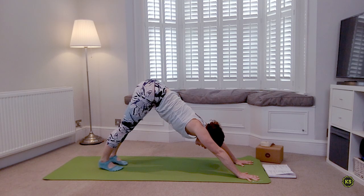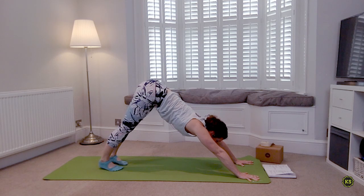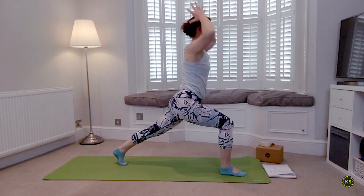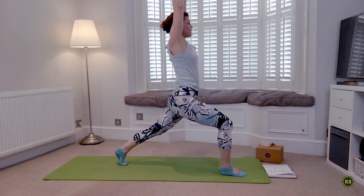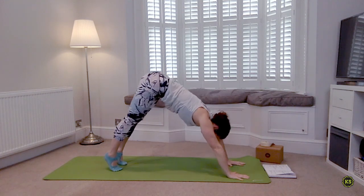Stay on the right hand side. One deep breath in and one deep breath out. When you're ready, inhale look at your fingertips, and take a deep breath out. Inhale — you're going to step forward and lift into that high lunge, reach, reach, reach. As you exhale, hands plant, step right back into down dog.